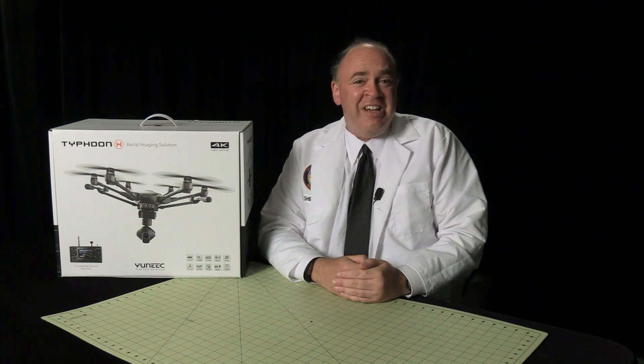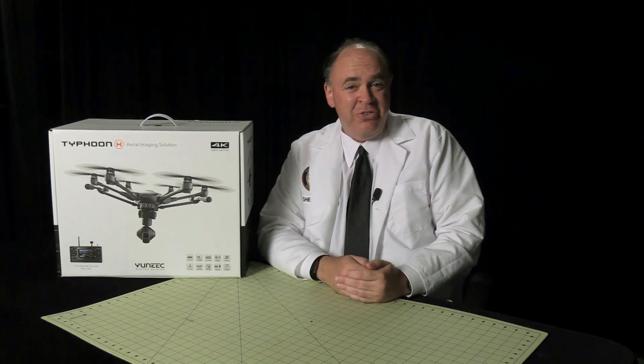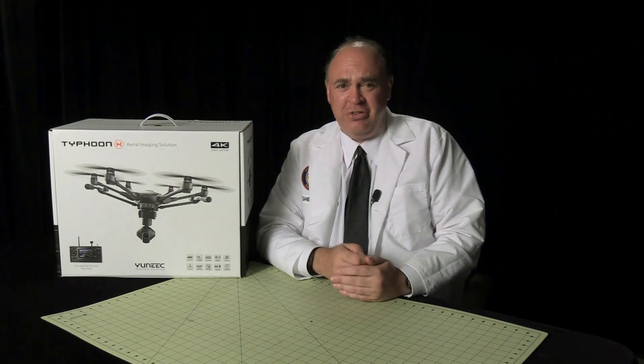Roswell Flight Test Crew here today to take a look at the Typhoon H from Yuneec. To keep up with the latest on drones, click subscribe now before you forget.